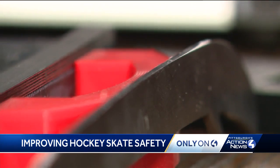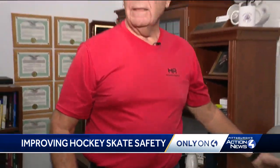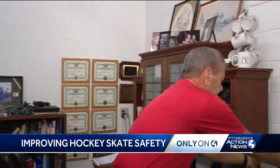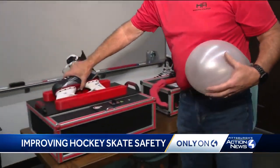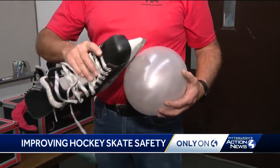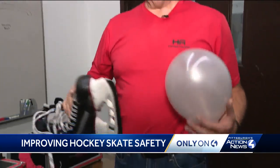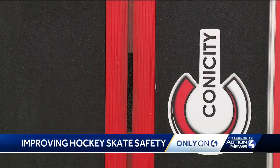And if you need proof: that's what the burr does. That was a blade you typically see on the ice, and this is the blade after going through Schaefer's machine. It's not a razor anymore. Schaefer says it's about safety and performance.